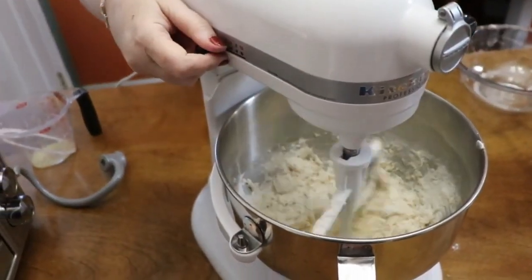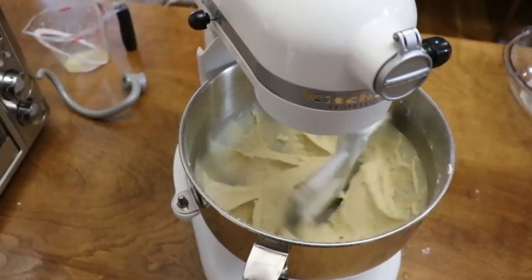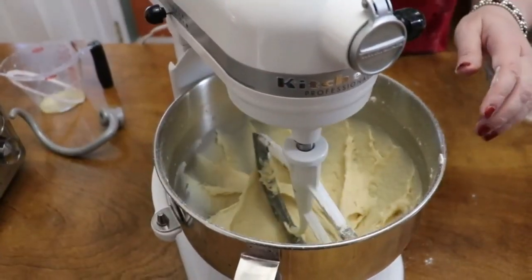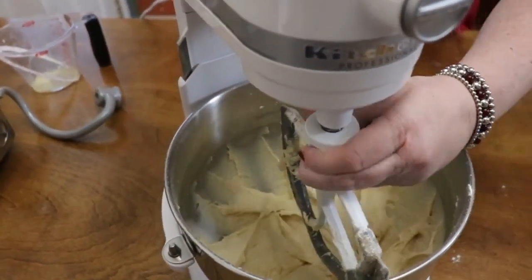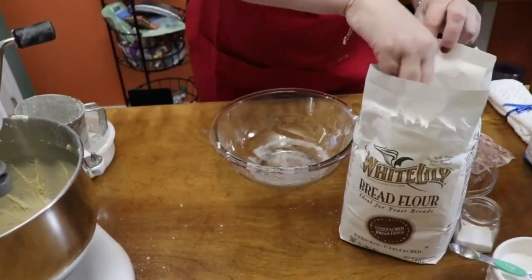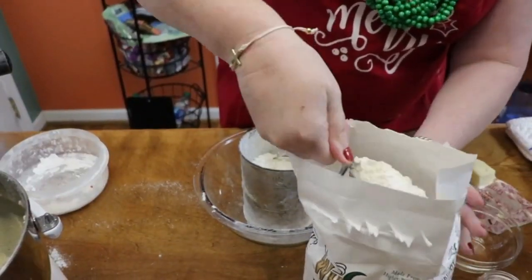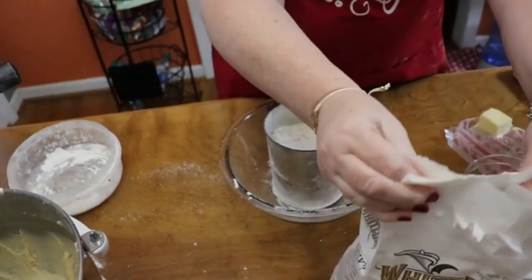The recipe says to beat it vigorously, so turn the speed up. Once it's mixed up well, switch to the dough hook. We're going to start adding more flour — it can take up to two more cups. Go ahead and sift most of it in, but leave a little bit in the sifter to use when you turn the dough out on the counter.